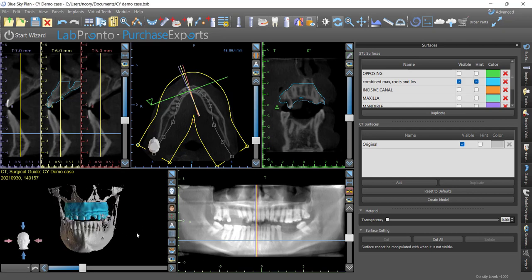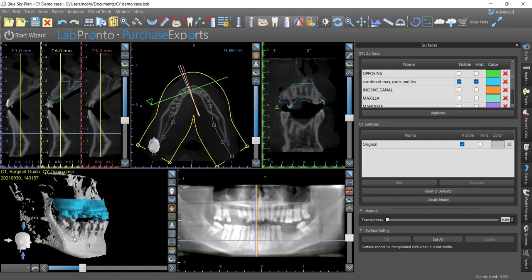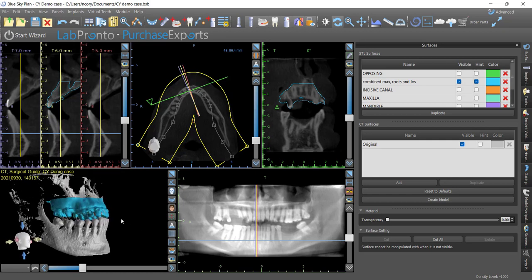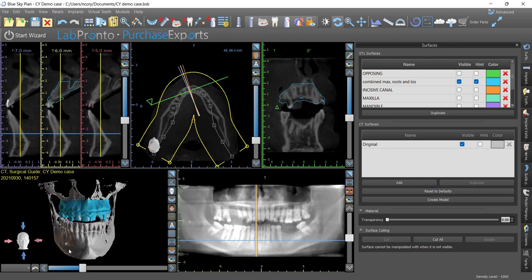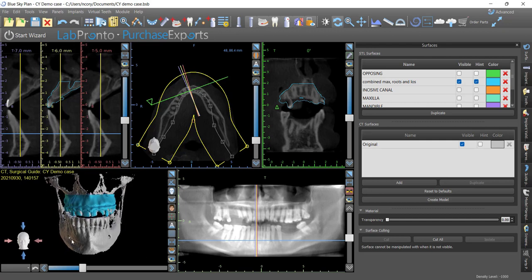Hey, what's up? This is Dr. Corey Glenn with LewisGuyBio. I'm going to show a complex upper full arch case that I'm going to be doing for a doctor. We're going to be making stackable guides. The goal is to do upper hybrid, with lower dentition in decent condition. In this video, and continuing in further videos, I'll show how I go about setting up the wax up and figuring out where we're going.